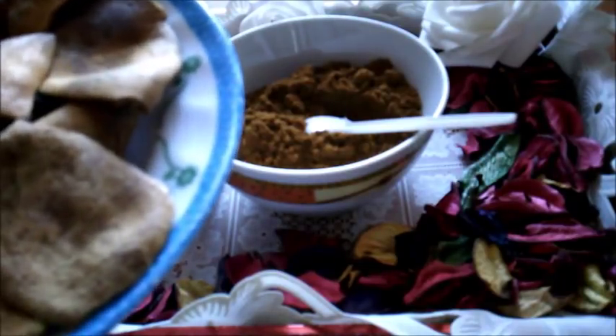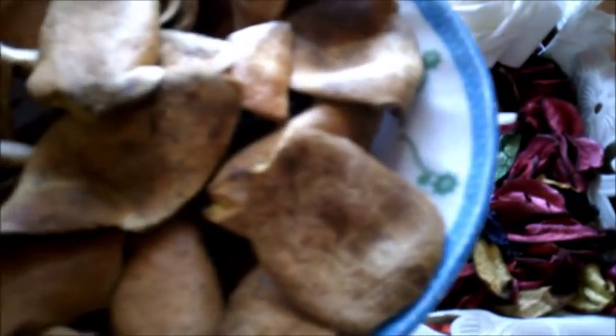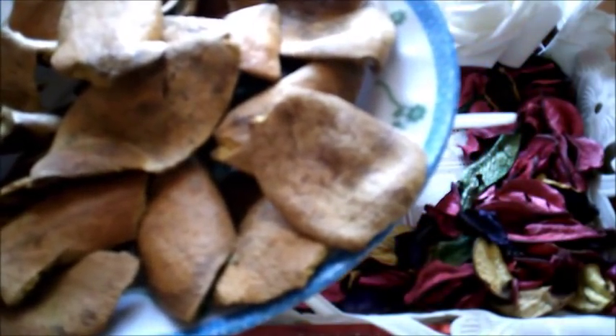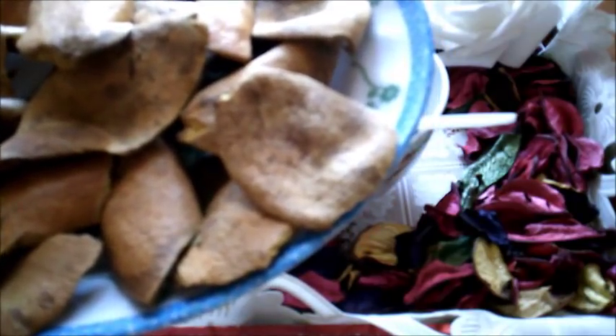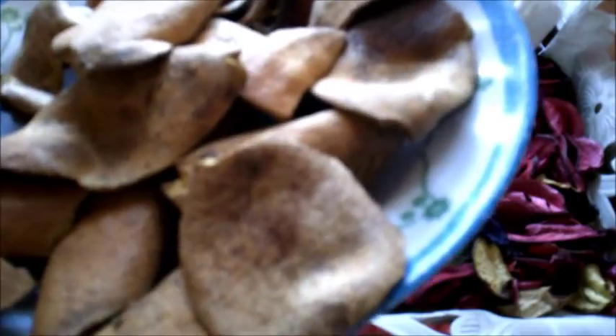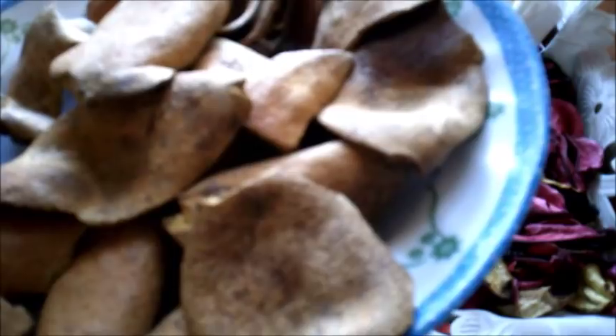بسم الله الرحمن الرحيم والصلاة والسلام على سيدنا محمد وعلى آله وصحبه أجمعين. قشر الرمان له فوائد للبشرة لا تحصى، له فوائد جمالية كثيرة وقدرته الهائلة على منح البشرة الجمال والنظارة والحيوية والصفاء. يعتبر قشر الرمان مضاد بكتيري يحارب العدوى ويعمل على قتل الخلايا البكتيرية.